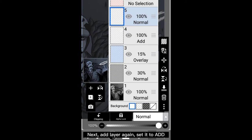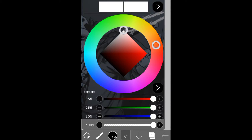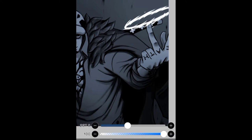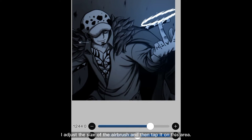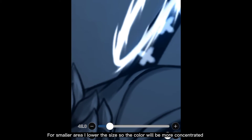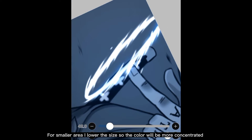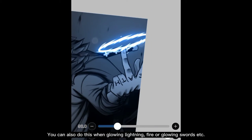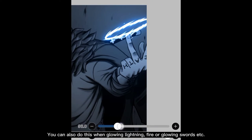Add another layer and set it to Add — we're going to add glow on this layer. I'll use blue for the glow color. I use airbrush normal to add glow effects. I adjust the size of the airbrush and tap it on this area. I also lower the opacity of the brush because I don't want it to look saturated. For smaller areas, I lower the size so the color will be more concentrated — this is the technique to make it look glowing. You can also use this when drawing glowing lightning, fire, or glowing swords, etc.